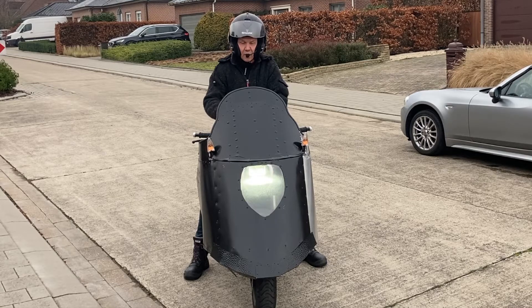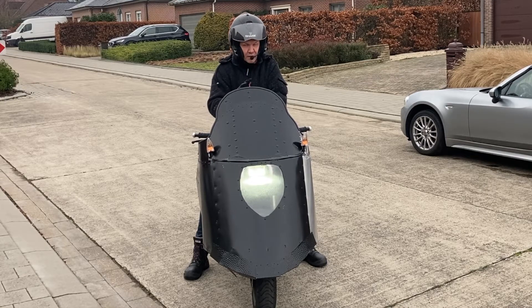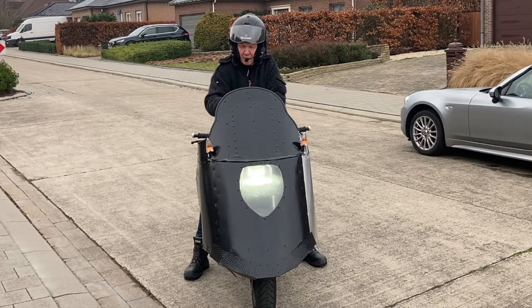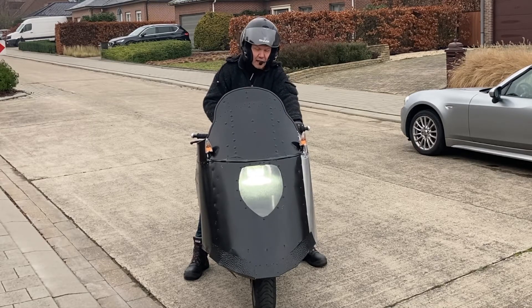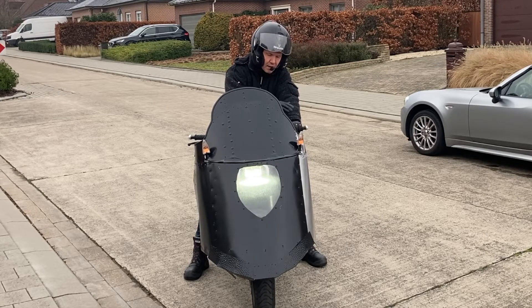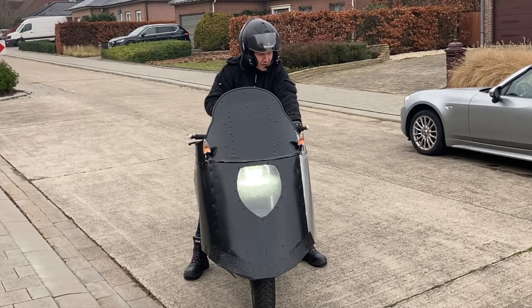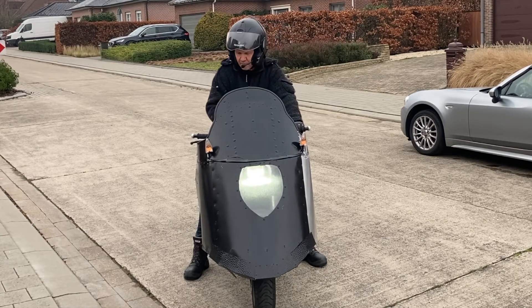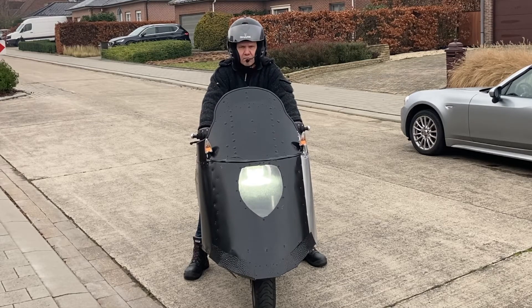With this fairing the wind still hits me in the face — it has to be a bit higher, transparent part probably. The hands, even though they are visible, they are rather safe from the wind. I feel the wind catching my body up here. Hands are good. I like it.